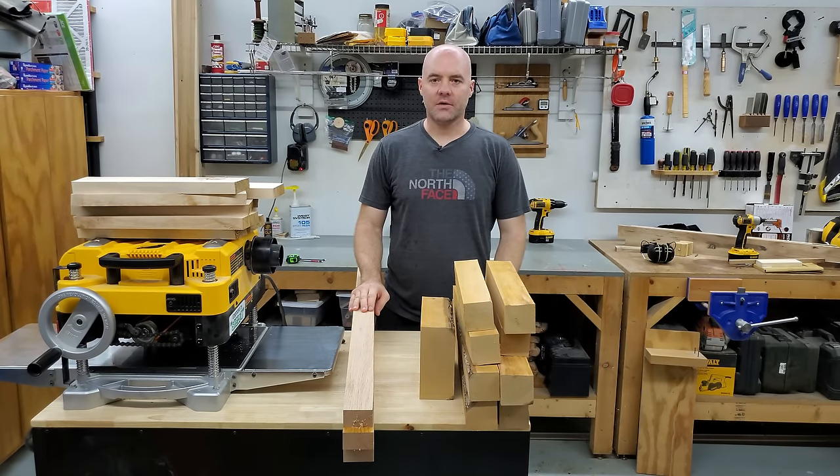Hey everyone, I'm Ben, and you're watching The Snecker Show, and today we're going to learn all about thickness planer snipe.